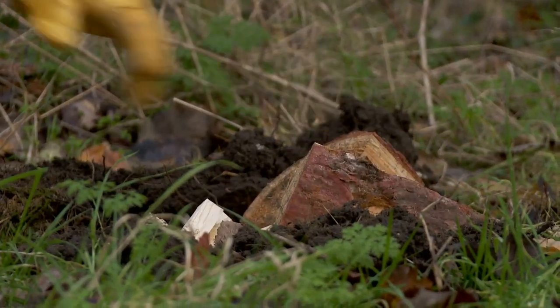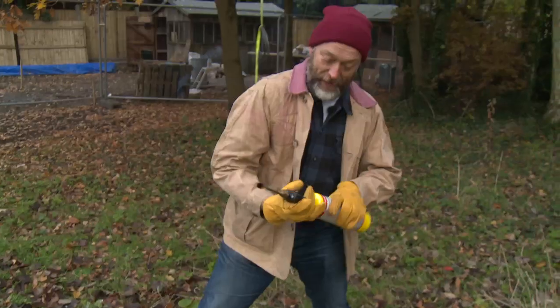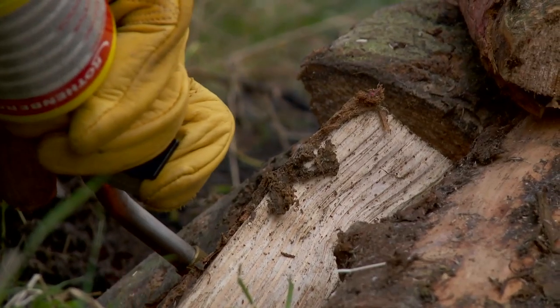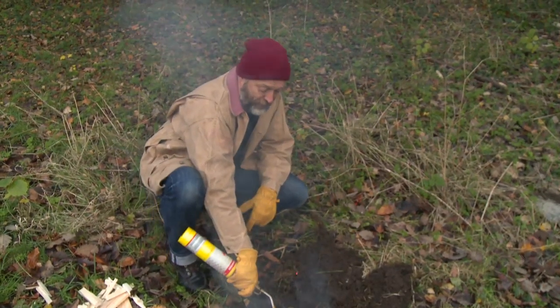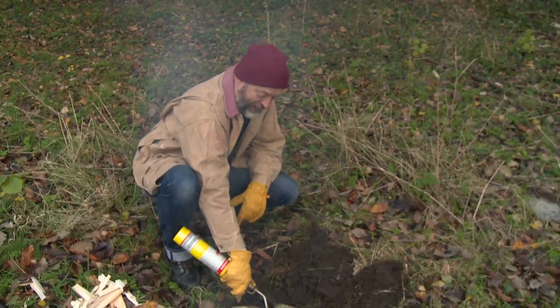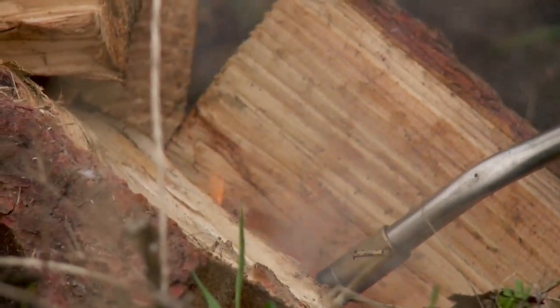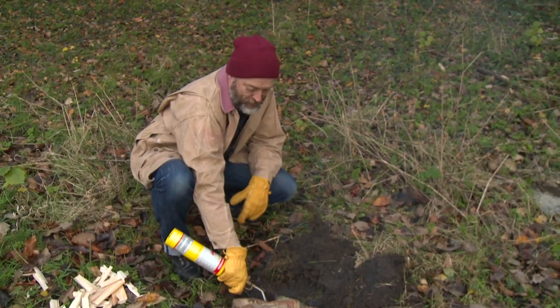There's all sorts of Bear Grylls nonsense about lighting a fire with a single match, but we don't do it like that round here. The log's burning and burned down to be coals before we actually start cooking with them. I don't want too much flame around my precious bit of meat. Just plenty of heat. So this is going to be a hot, fierce little fire, basically to create the heat source I'm going to drag over there later.